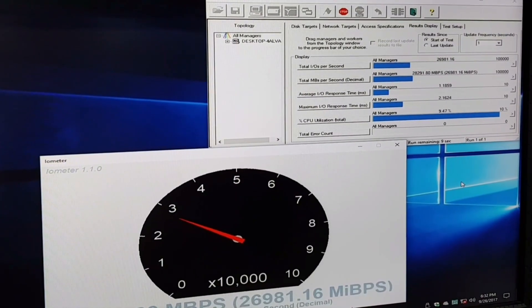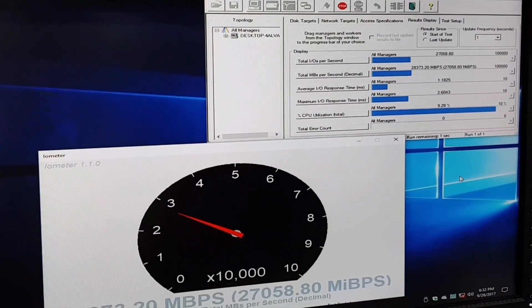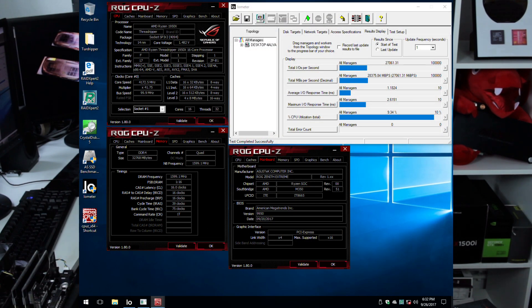Running IOMeter sequential read, performance is around 27 GB per second — absolutely massive, almost approaching DRAM speed. That also explains why we had to push the CPU clock and memory so high, as those help increase bandwidth on the CPU side. If you run at more conservative 24/7 settings like 3.8 GHz and 2800 MHz memory, you'll get a little less performance, but it will still be very high bandwidth.